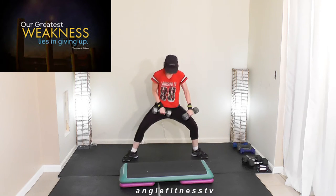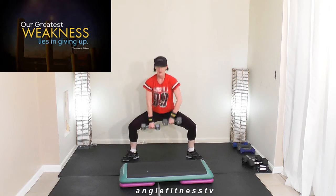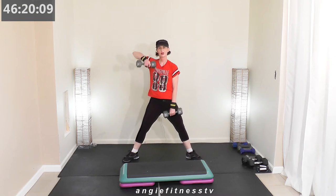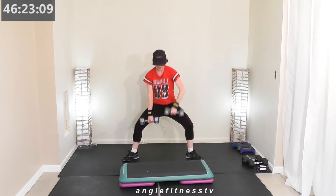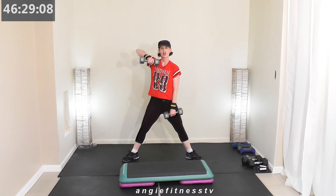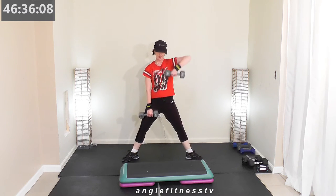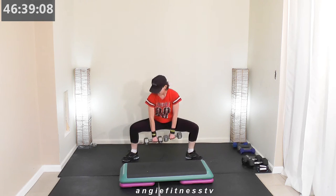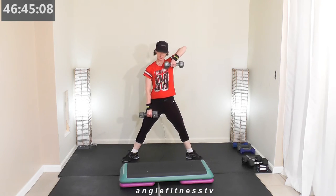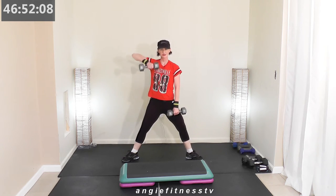Toe heel out — inner thigh work and row. One minute. What a great, fantabulous workout we're getting! I love step, I love heavy weight lifting — two of my favorite workouts. Push that heavy weight right here — let's strengthen those inner thighs and work those shoulders at the same time.